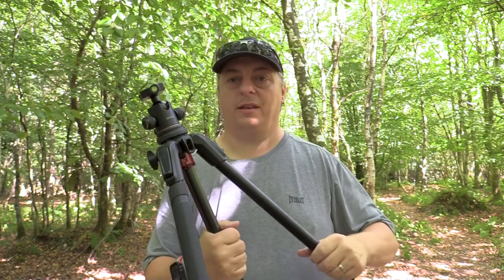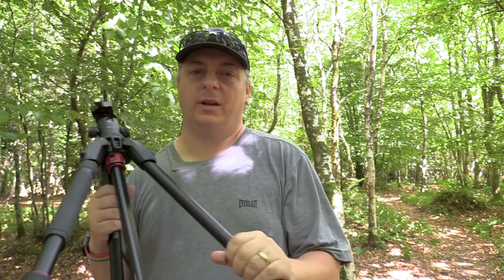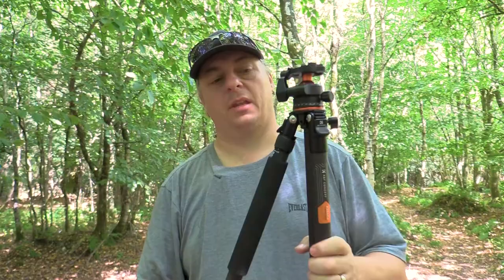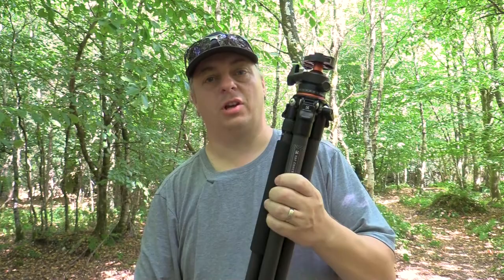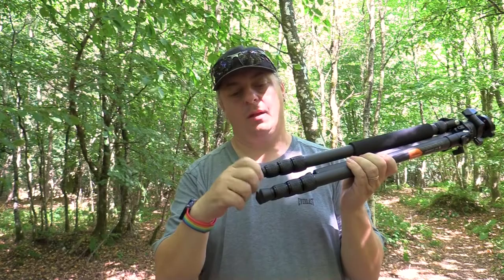The Manfrotto has metal catches and everything feels more robust and built for longevity — I've had mine since around 2015 or 2016 with no problems and no need to replace it. With the K&F being a carbon fibre tripod it's very light, so in high winds there's a chance it could go over — always be careful with lighter tripods. It does have a nice feature though: the detachable feet allow you to screw in spikes to really dig it into the ground for extra stability.